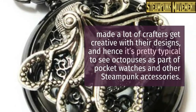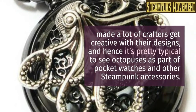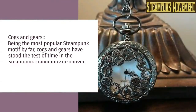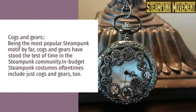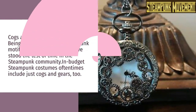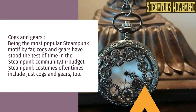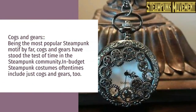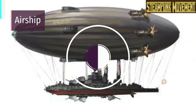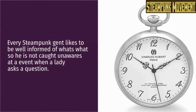Octopuses: octopuses and krakens are oftentimes related to Lovecraftian horror. This made a lot of crafters get creative with their designs, and hence it's pretty typical to see octopuses as part of pocket watches and other steampunk accessories. Cogs and gears: being the most popular steampunk motif by far, cogs and gears have stood the test of time in the steampunk community. Budget steampunk costumes oftentimes include just cogs and gears. Keys: even if we are more used to seeing these in steampunk necklaces, pocket watches also have their own fair share of beautiful keys.